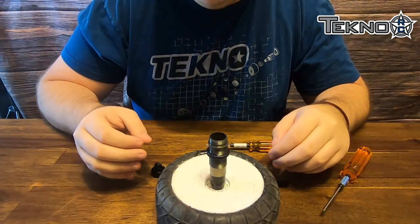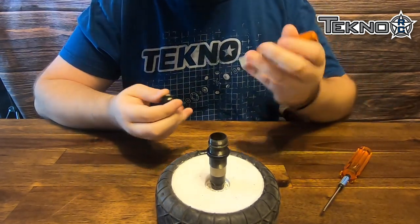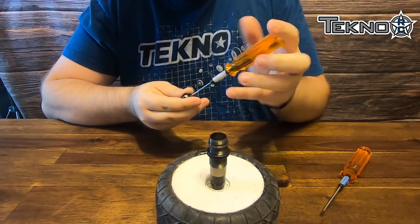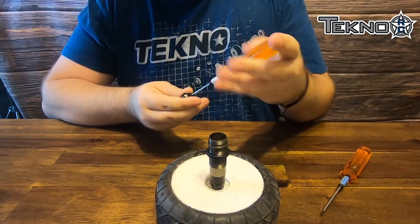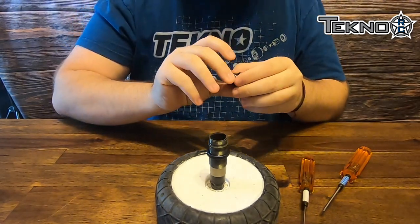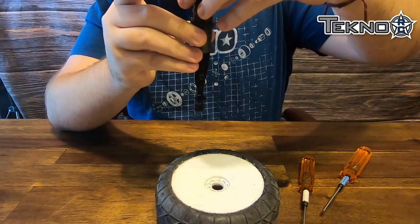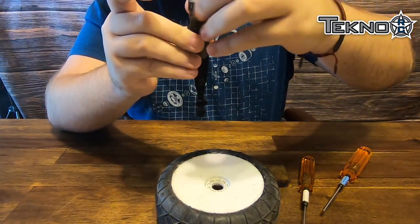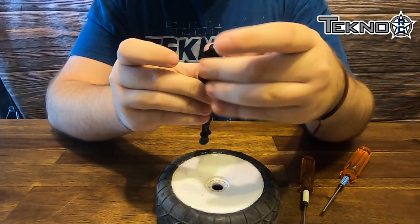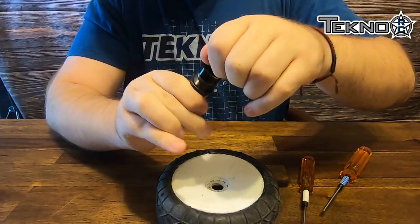I've got the shock in my makeshift shock stand — no bubbles, it's all ready to go. The first thing we're going to do is take the shock cap and take the bleeder screw out. We'll go ahead and install the shock cap on the shock and put it all the way on, fully tightened.